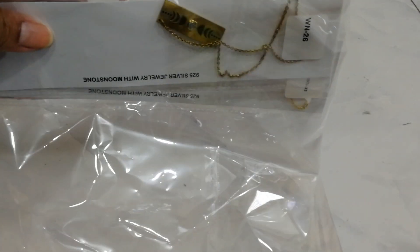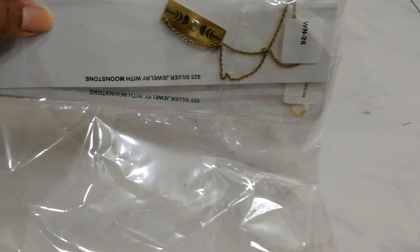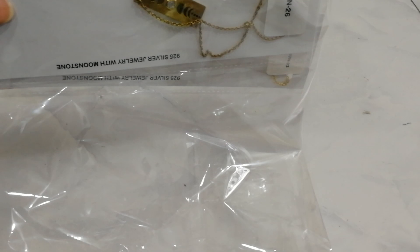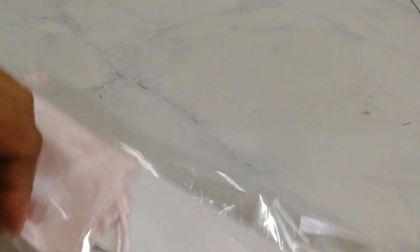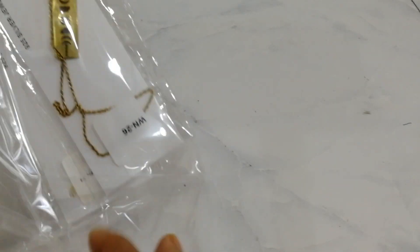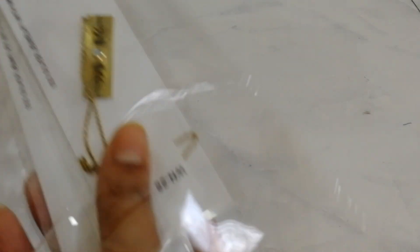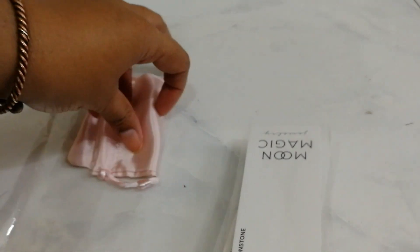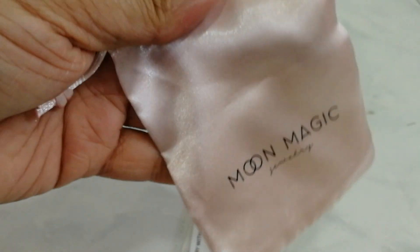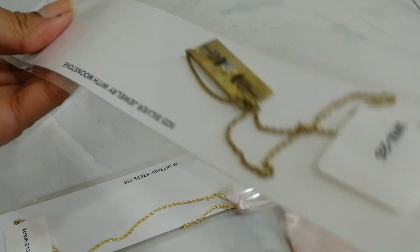I think you guys should see — when I bought this jewelry, I found very few reviews on YouTube of Moon Magic. So these two necklaces cost me $73.50. And I would say for such jewelry, this is a lot. They gave me a silk pouch, not even a box. It came in like this.